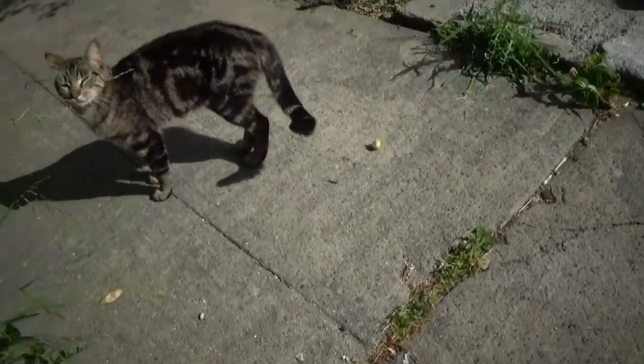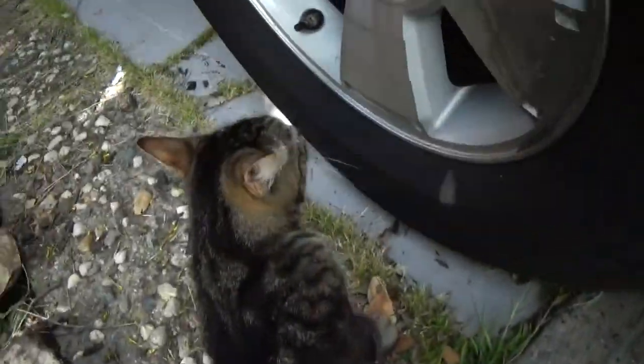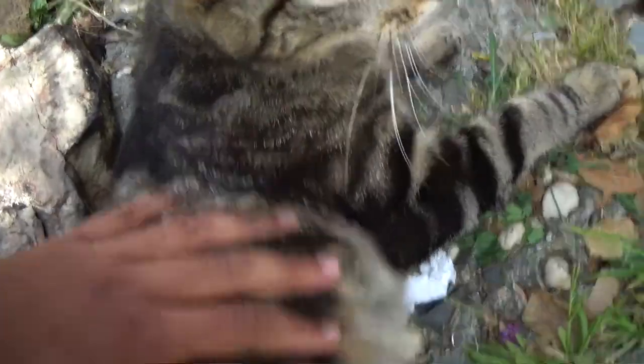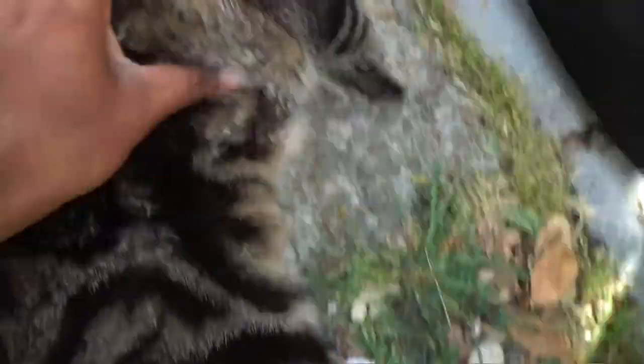Come on, I'm sorry, it's okay. It's just a joke, I love you cat. You get enough food today?